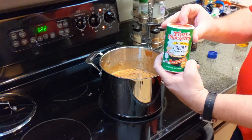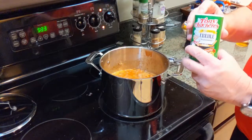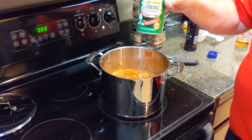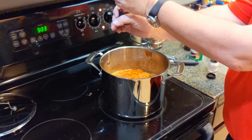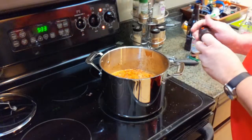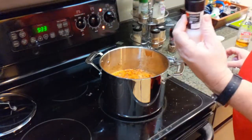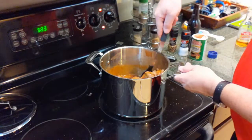Add Creole spice — most supermarkets carry it — and cover the entire top of the chili. You can always add more later, but you can't subtract, so start conservative and taste-test at the end. Then add about five twists of fresh ground pepper, and a couple grinds of sea salt. Keep sodium in mind — you can always adjust to taste.